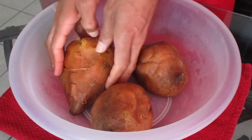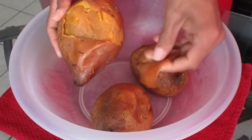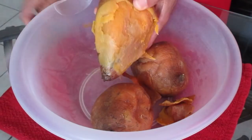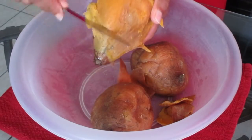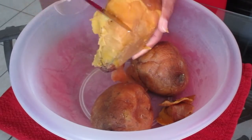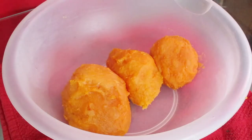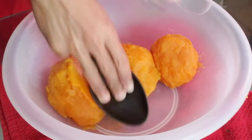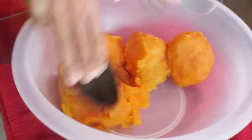Our sweet potatoes have cooled. Take your hands and remove the skins off of the sweet potatoes, or use a butter knife to help. Do this to all three sweet potatoes. Add the peeled sweet potatoes into a large bowl and take a large spoon to mash them until they're nice and smooth.